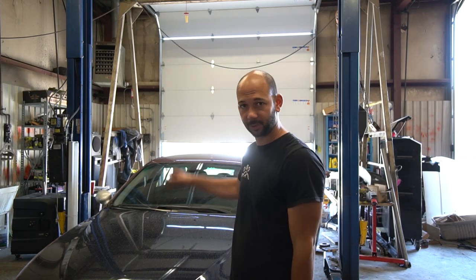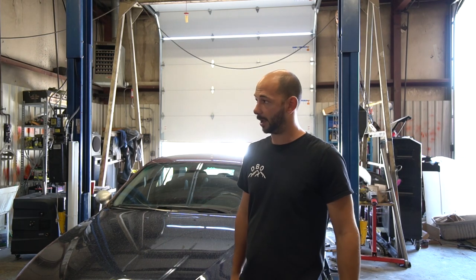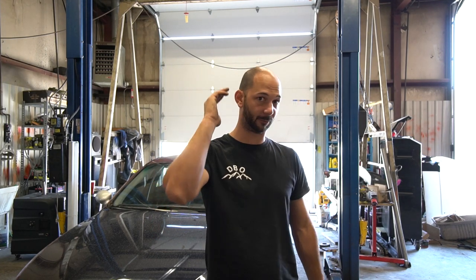Hey guys, we're here today. I'm going to show you how to remove an exhaust off of an E39 540 — those are the V8 ones. This also works for V8 E34s and V8 E38s. The similar concept will work on pretty much any V8 BMW.